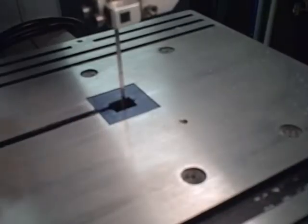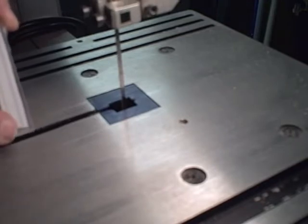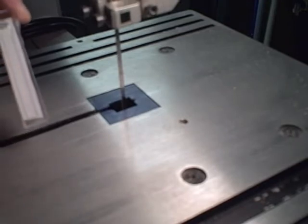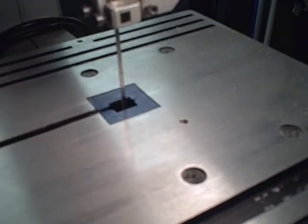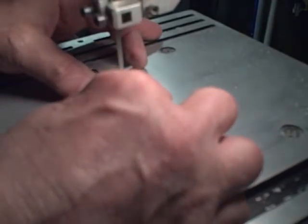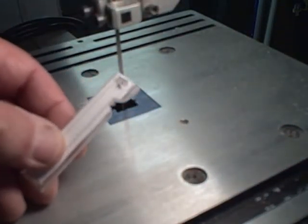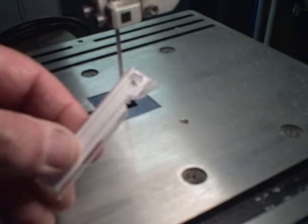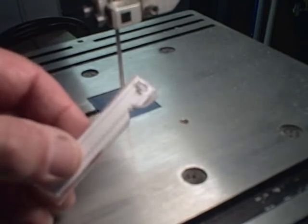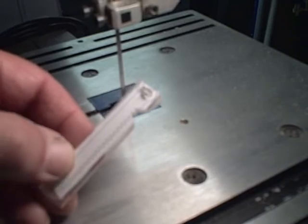Now I'm going to cut out the rack by following the lines on the template. I'm going to leave the line but get as close to the line as possible with the thin band saw blade. As you can see I've just completed one tooth — I'll continue on cutting all of the teeth and cutting around the perimeter.